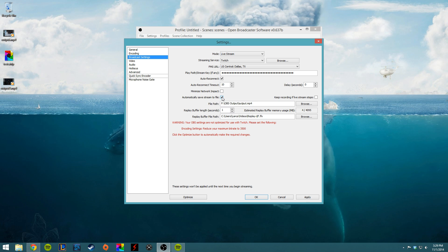If you want, you can automatically save your stream to an MP4 file, which I always do. So that's all that we need here.